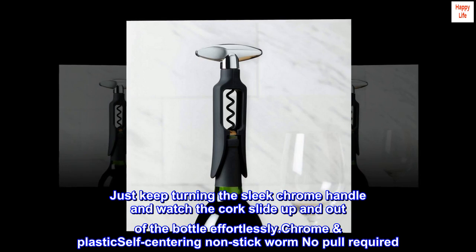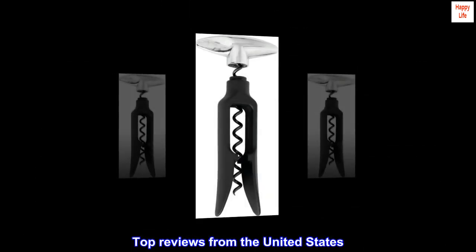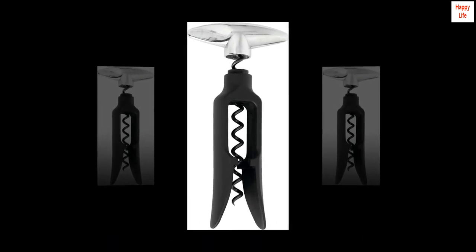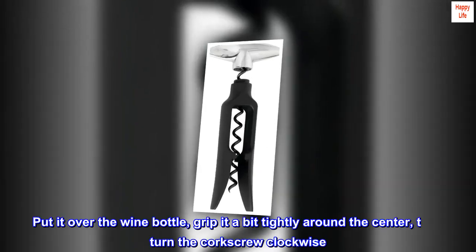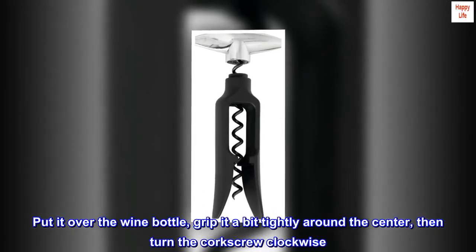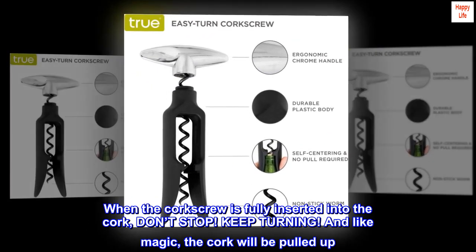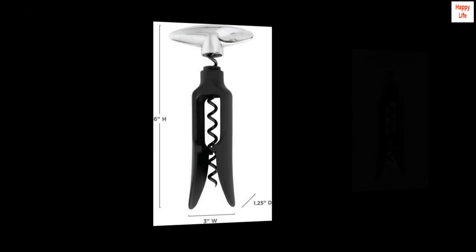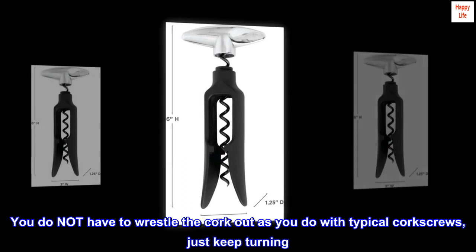Chrome plastic, self-centering, non-stick worm — no pull required. Top review from the United States: 'The best, but you gotta know how to use it. This requires absolutely no pulling. Put it over the wine bottle, grip it a bit tightly around the center, then turn the corkscrew clockwise. When the corkscrew is fully inserted into the cork, don't stop — keep turning, and like magic the cork will be pulled up.'